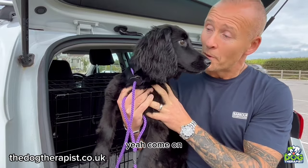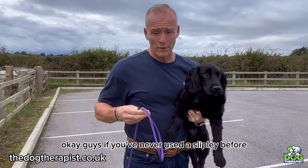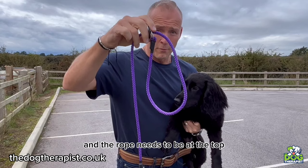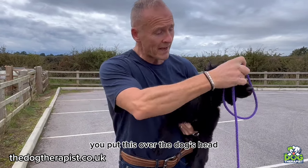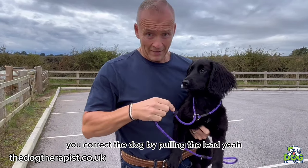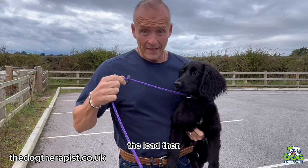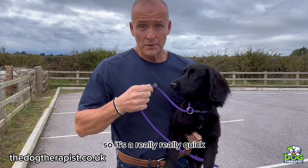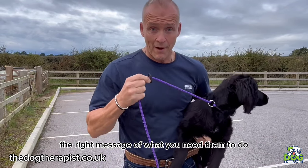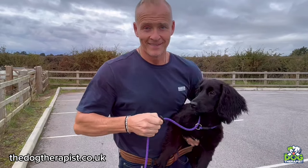Shall we show everyone how to heel and how to correct? Okay guys, if you've never used a slip lead before, this is how you use it. Can you see the little ring? The ring needs to be at the bottom and the rope at the top. You put this over the dog's head — the dog needs to walk on your left-hand side. You correct the dog by pulling the lead, then as soon as you let go the lead slackens straight away. It's a really quick, simple way to give the dog the right message.